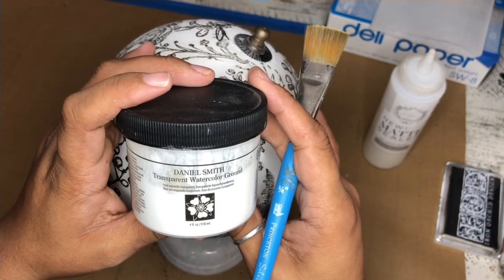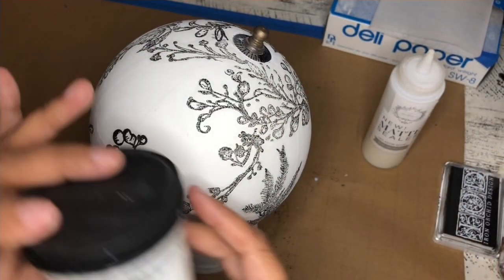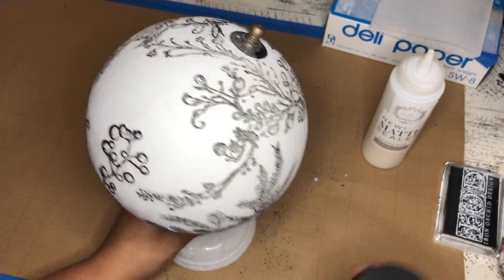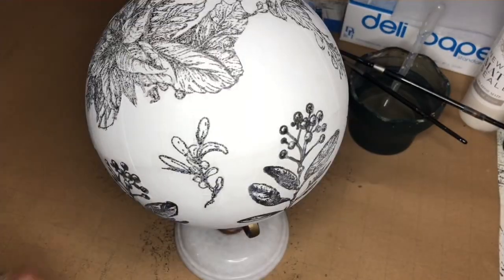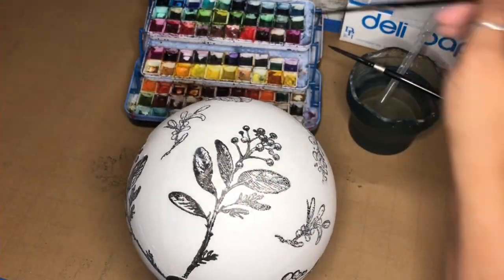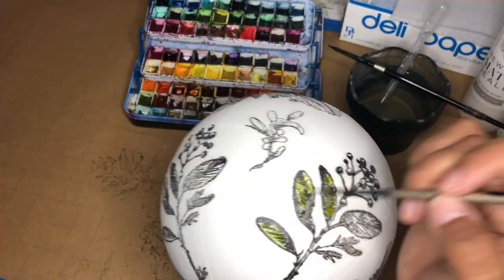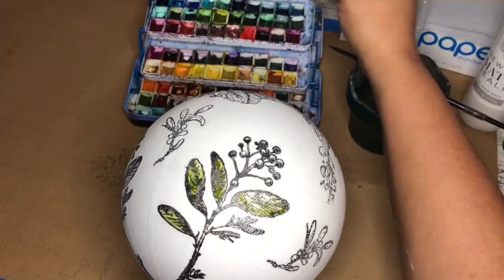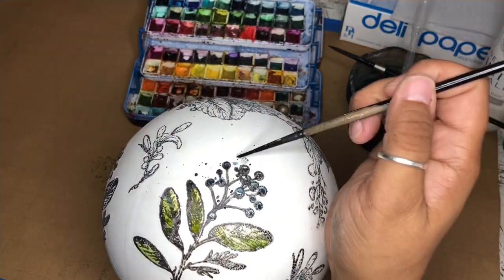Our next step is going to be painting two coats of Daniel Smith transparent watercolor ground on your entire globe surface. You want to make sure that this entire surface is ready for watercolor, and ground is the way to do that. Once your ground is dry, you can go ahead and watercolor your globes. It is helpful to paint in small steps and stages — once you're working in one area, go ahead and dry it so that your watercolor doesn't roll off the sides.